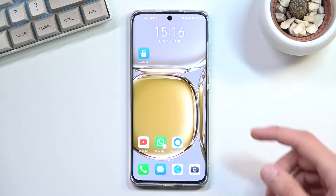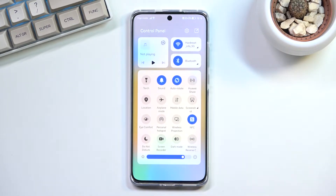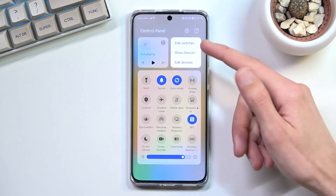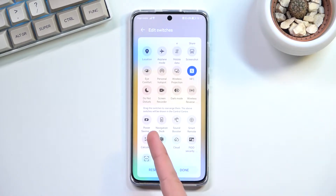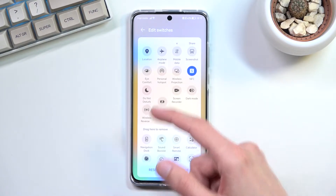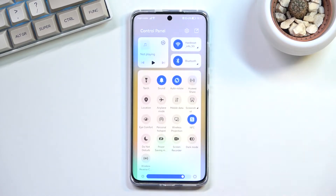To get started you will want to pull down your notification panel and locate the toggle for it. It's not right here — it's turned off. You can see there it is: power saving. If you want to add it you can just grab it, drag it to the top, drop it, and when you go back select save — you can now access it right here.